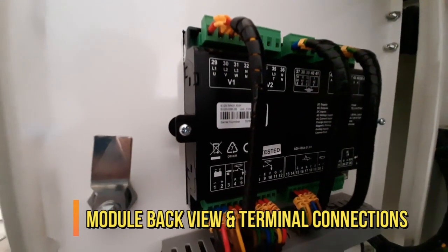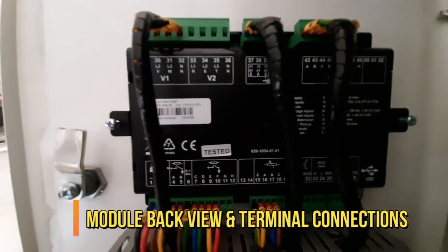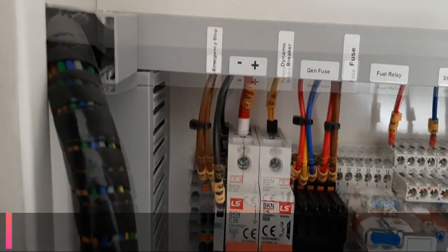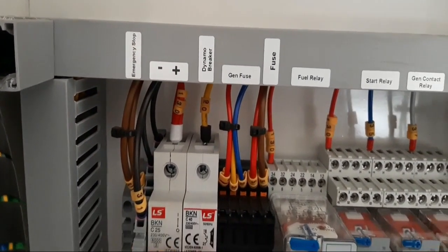Now you will see the back view of the terminal connection, which we will discuss later in the video. Just have a look here — all the cables coming from the generator and from the engine are connected here. Inside the control panel we have all the items here.